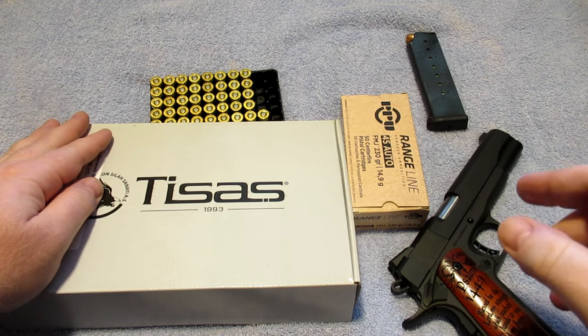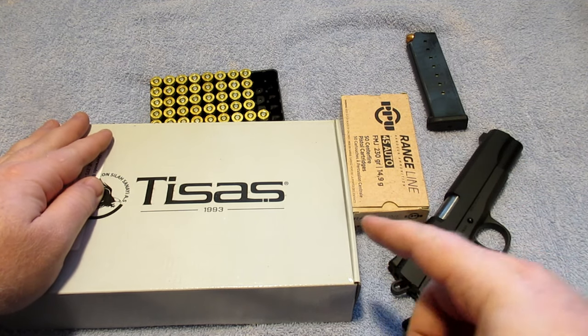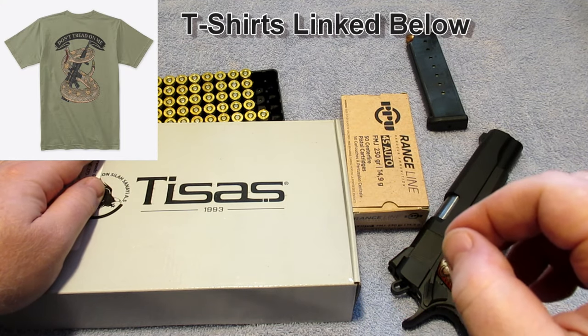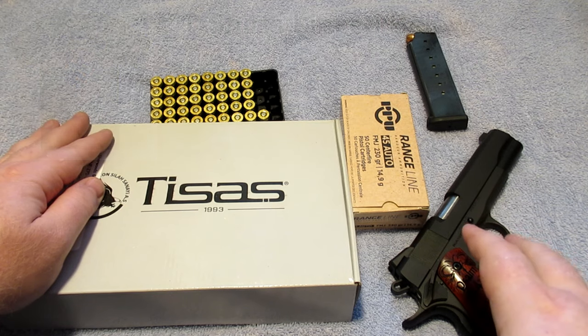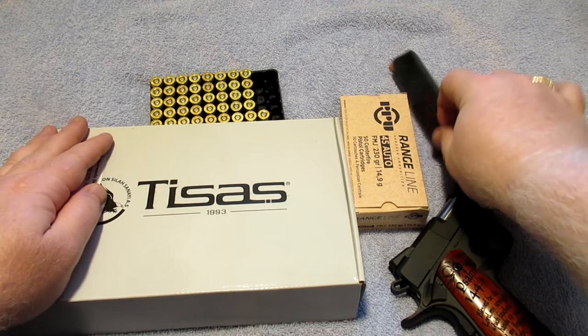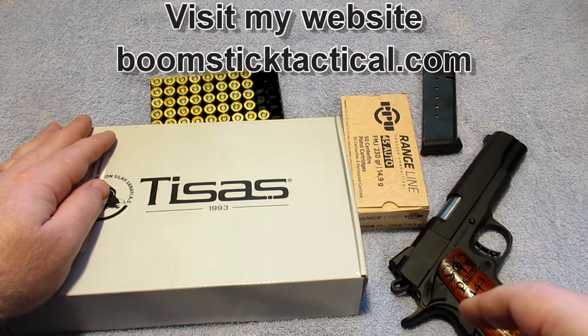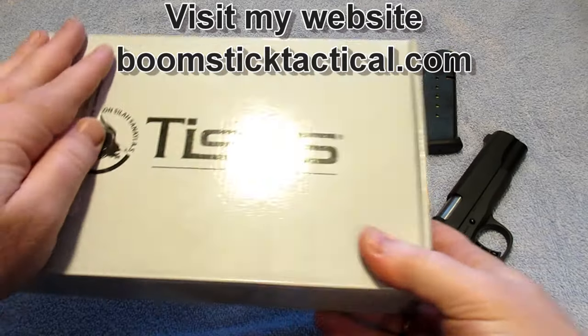In this video I wanted to show you all a new pistol that I got, and also take this as an opportunity to talk about 1911 break-in and how your magazines can affect your firearm. I'm going to do a demonstration using this gun.